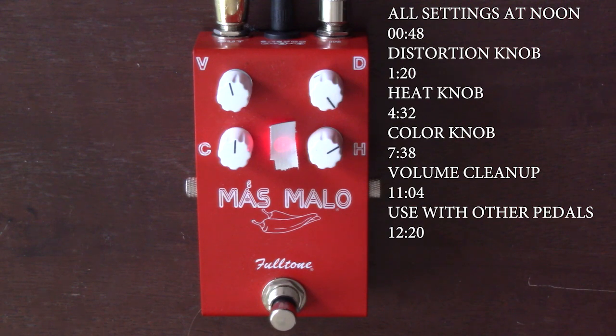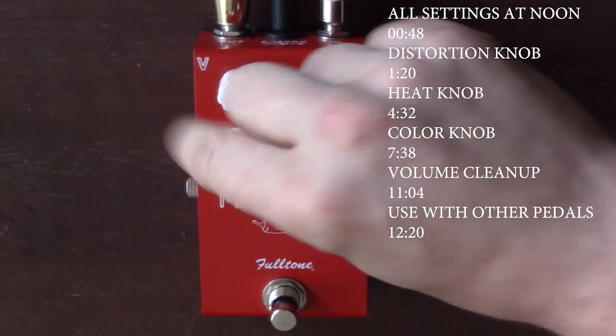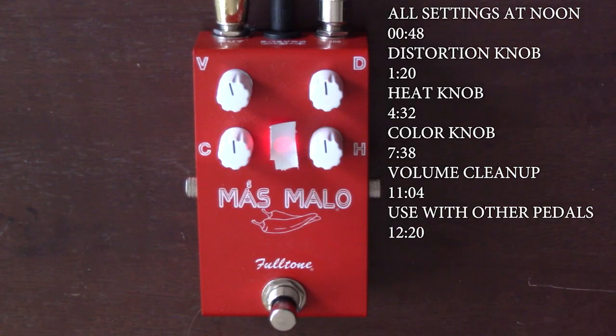Let's kind of get into a little bit of a Marshall — maybe 800 kind of territory. It's just a little bit plexi. I like to do these add nine chords, and that's the 'does it sound plexi to me' chord. So that's fun, because I love the Marshall sound. This thing doesn't sound exactly like one, but you can kind of get there with it.